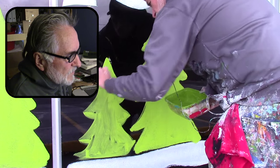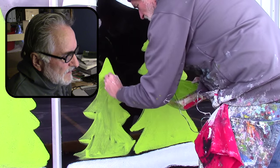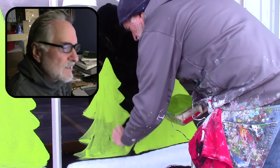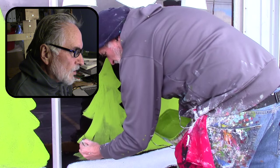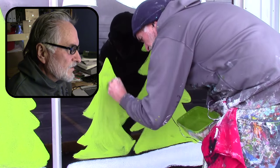This is a medium green. I make this using chartreuse — the chartreuse green I buy — and then I add a little blue to it to give it that kind of medium green. I don't really buy green paint or dark green or medium green; I just buy the yellowish green color and add blue to it to get this color.